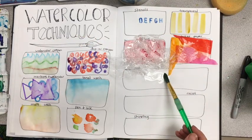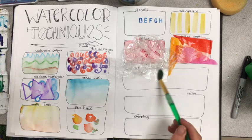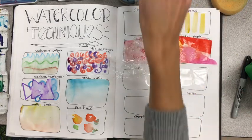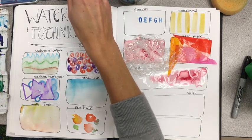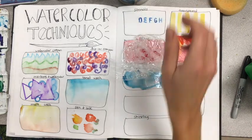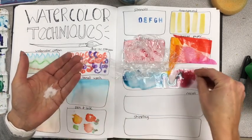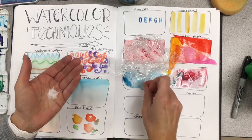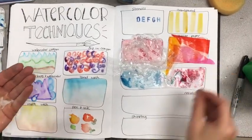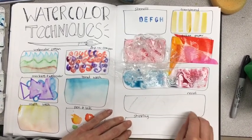The next one is salt — this is the crowd favorite always. Wet down your area first. You can apply a wash technique, starting with one color on one side and another color on the other side. Then sprinkle regular iodized salt on top. The salt absorbs the paint and holds it close, creating an awesome texture when it dries.